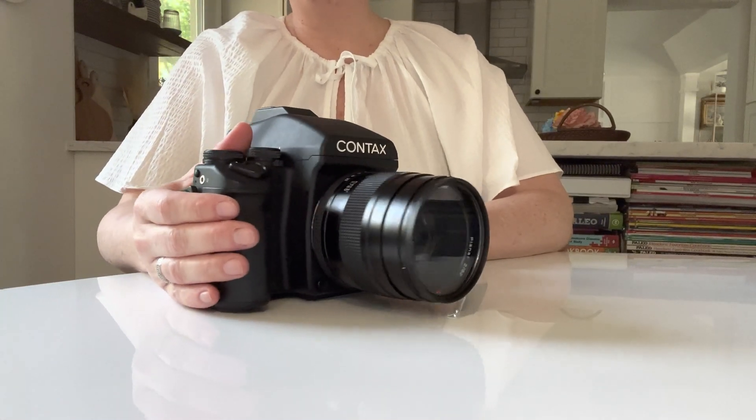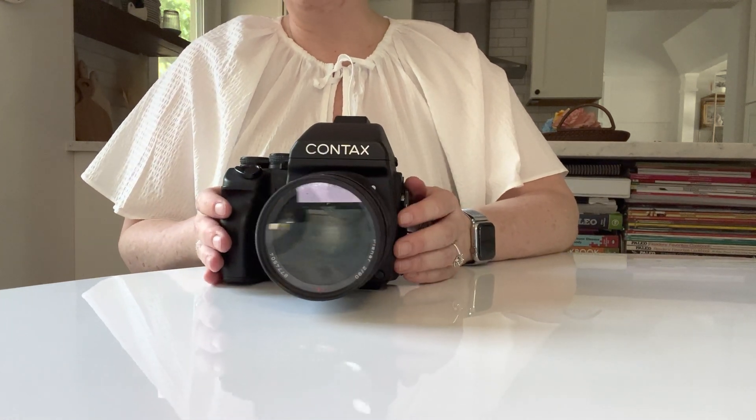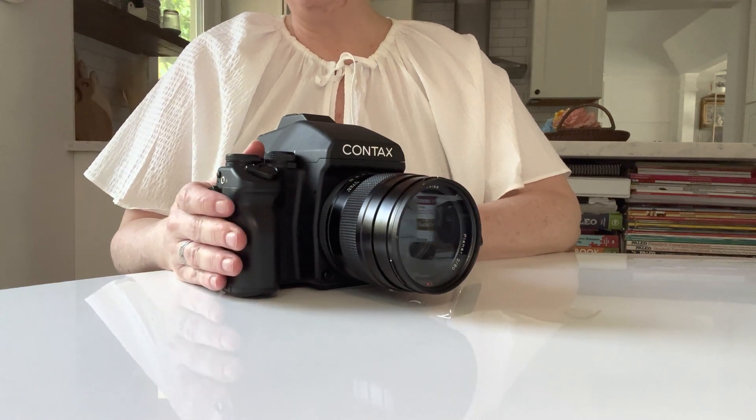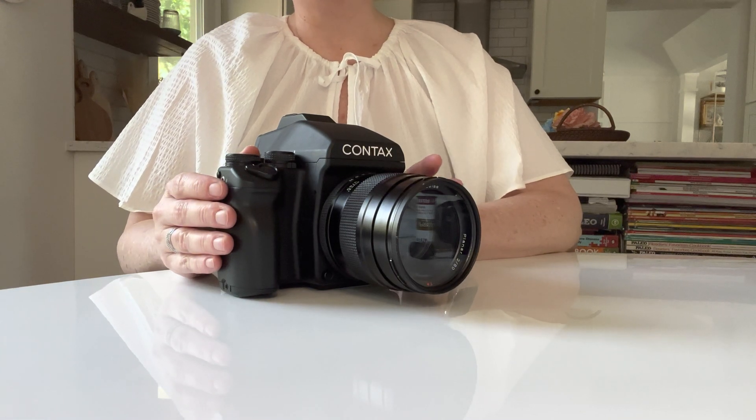Hi, I'm Jen Golay, and I'm here to introduce to you my Contax 645. This is the cream of the crop camera that everybody loves for weddings and for portraits. It's not cheap, but if you decide to invest in one, you will love the way it shoots.